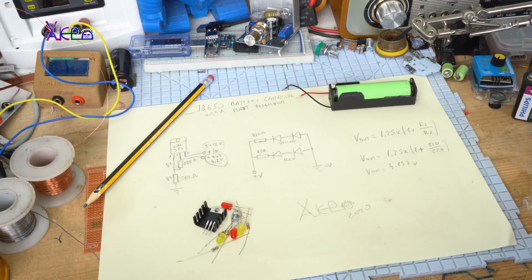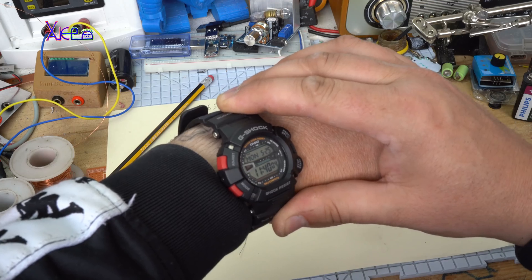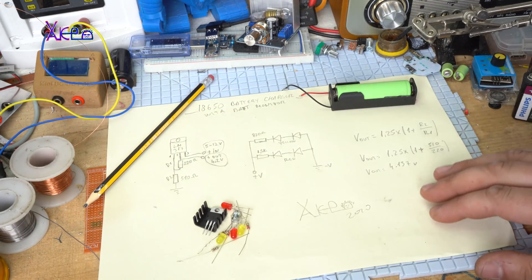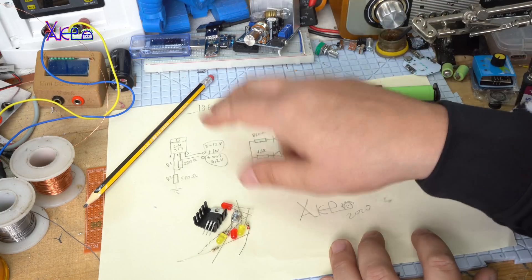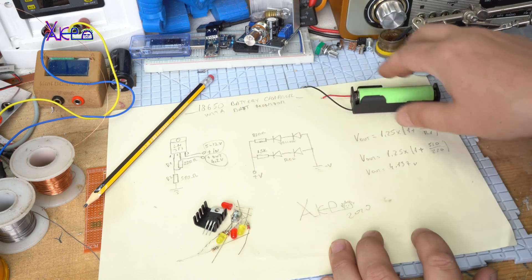Hello Hacktubers and welcome back to my new hack. Today is Monday 25th May 2020. Today's project is an 18650 battery charger with battery monitor.